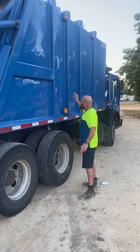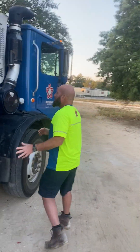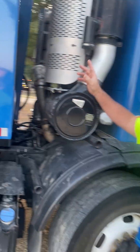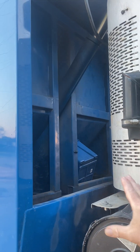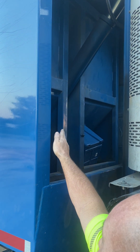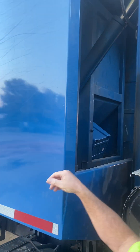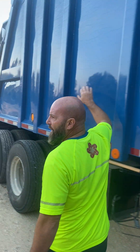Once your truck is filled up, let me show you guys — come follow me. This is how you'll really know where your truck stands. You're going to look back here. Now this truck is empty right now, but once this part of the blade is all the way back here, your truck is full. Right now the truck is empty — it's already been dumped.